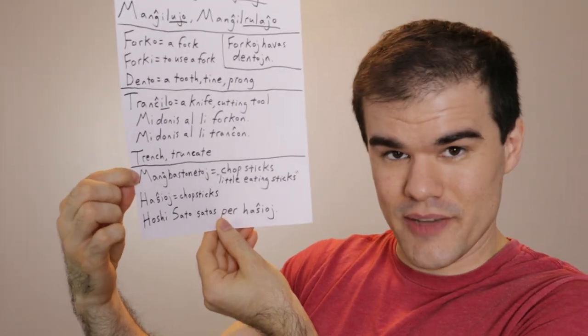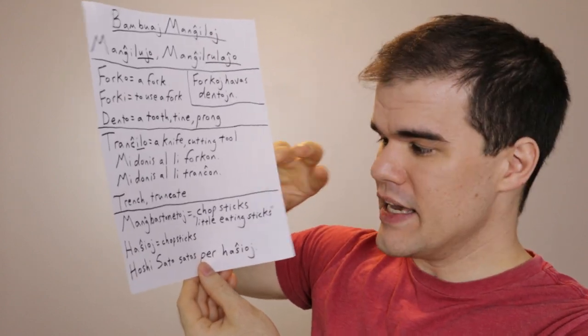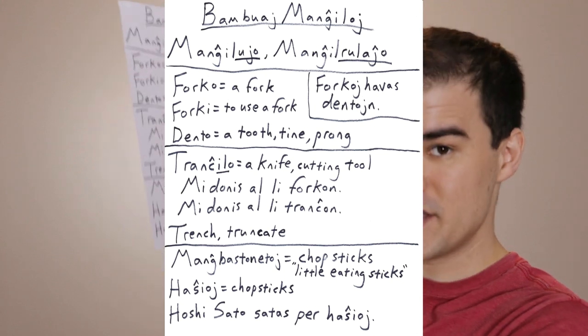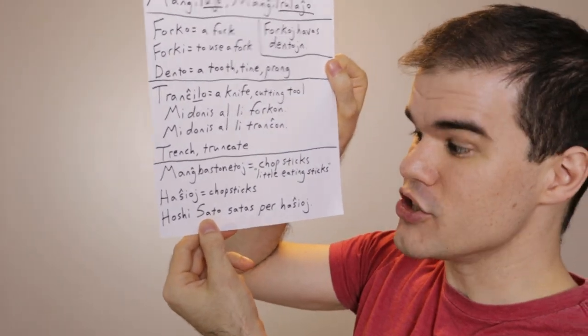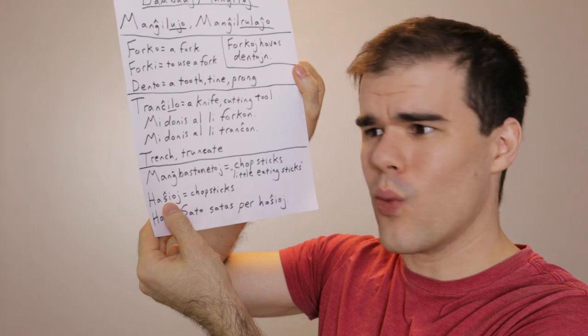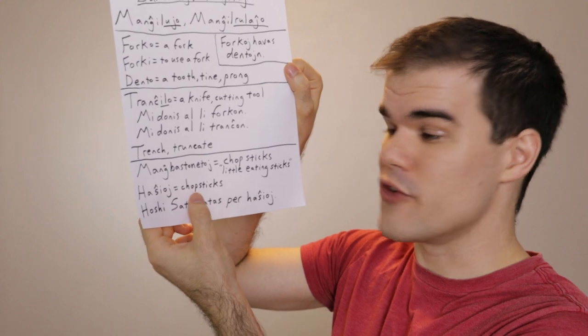Below here we have manj bastonetoj — that's a word that means chopsticks, or little eating sticks. It dawned on me: why do we call them chopsticks? We're not chopping. Well, the English word chopstick derives from the expression chop chop, meaning quick, quick — so it's like a quick stick. Manj means eat, bastono is a stick, and eto is little, so it's a little stick for eating. If I went to an Esperanto convention in Korea or China, they might use hashioj, which is derived from one of those Asian languages. So hashioj is another word for chopsticks that's important to know.